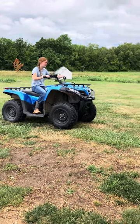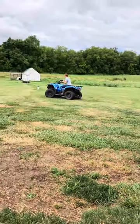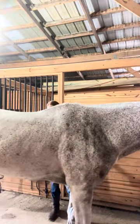Then I rode over to my neighbor's place where Preacher is. Once I got there, I grabbed Preacher and I started to groom him and tack him up.